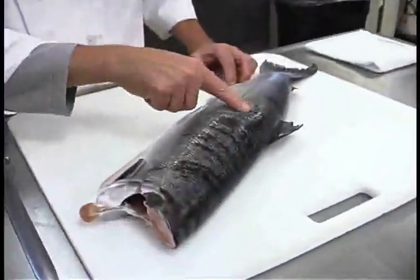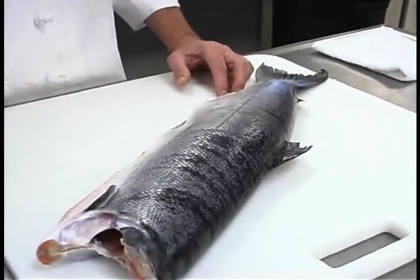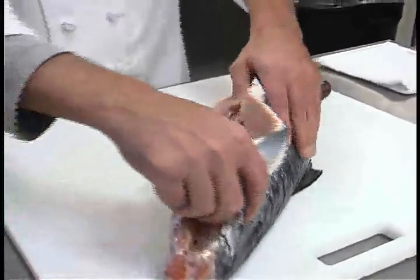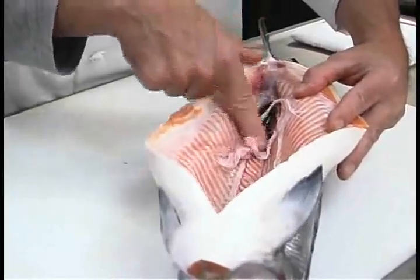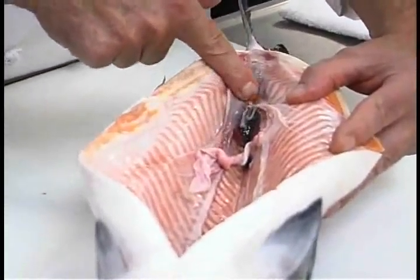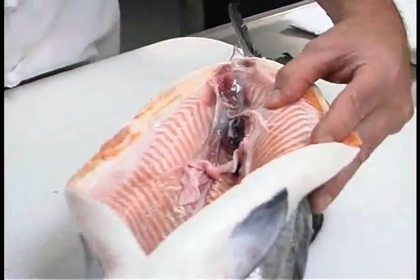You can push on the flesh — if it's resilient and bounces back to your touch, it's still pretty fresh. And lastly, our nose will tell us how fresh they are. Looking inside, you can see the cavity, which has all been cleaned, but right in here there's still a trace of blood. This is where the bacteria are going to cause the fish to spoil most quickly, as well as if the head were still attached.